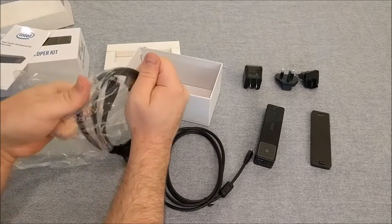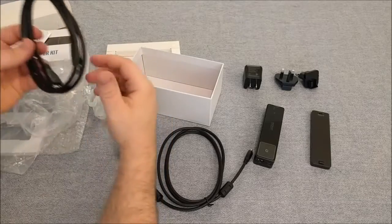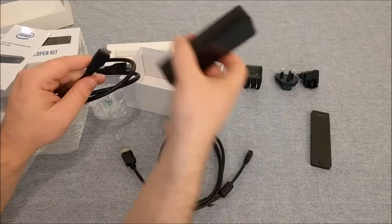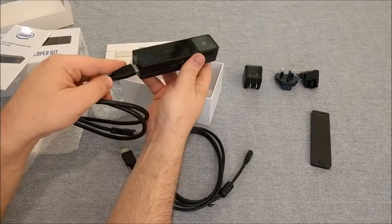This will be the USB 3.0 cable for programming, I believe. That connects in this slot over here.